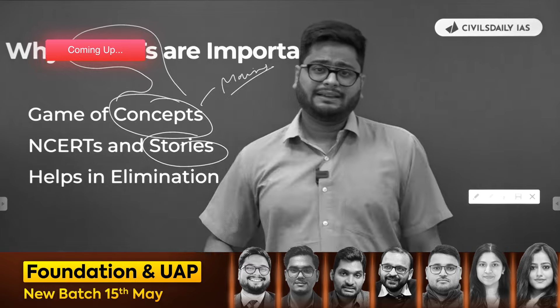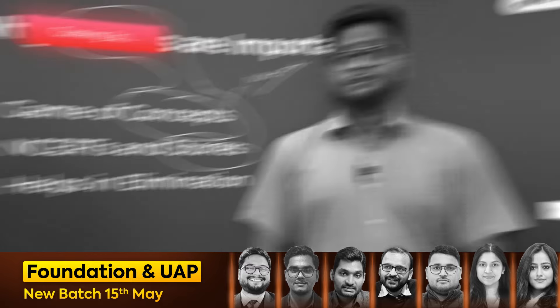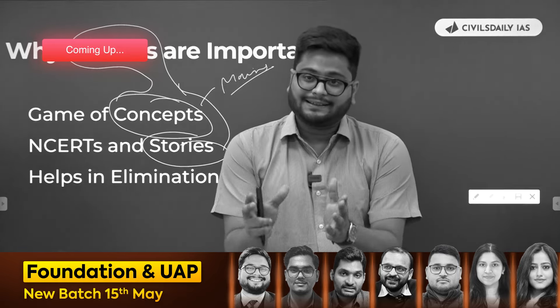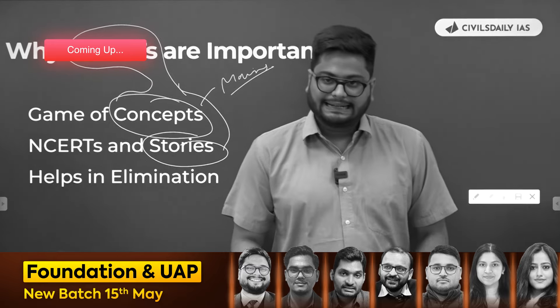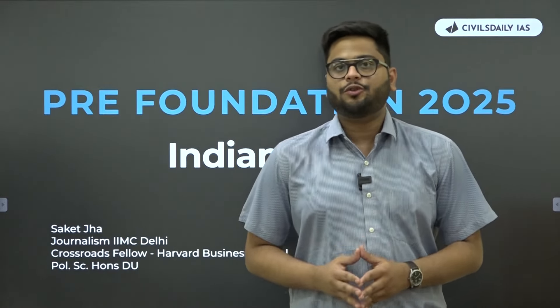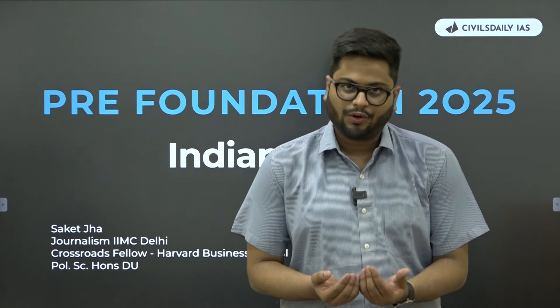I believe that polity as a subject can be definitely covered through storytelling. NCERTs will start with those stories in those boxes separately written, those anecdotes. This makes the subject even more exciting. Hello students, I'm Sake Jha. In this video, we talk about how to start studying for Indian polity if you are attempting this exam in 2025 or beyond.